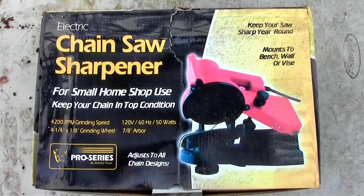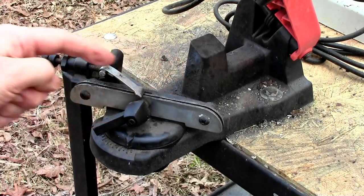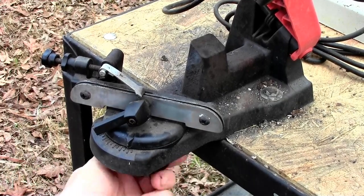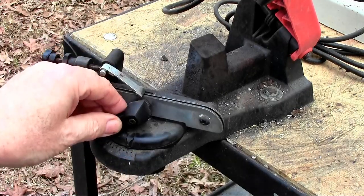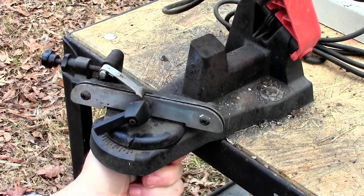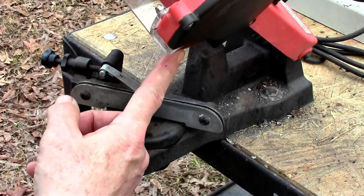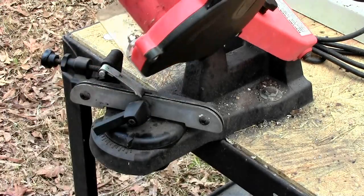Here's the box that the sharpener came in. You've got your X coordinate — that moves the chain back and forth. Then your Y coordinate — this rotates for the cut on the blade, set to 30 degrees. So 30 on one side and 30 for the other side. Lock it in place. Then your Z direction is the angle of the stone that cuts down to get the sharp angle on the edge of the chain tooth. So X, Y, and Z — bet you never thought you'd need algebra or geometry for sharpening chainsaws on the homestead.